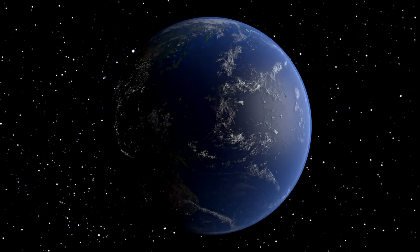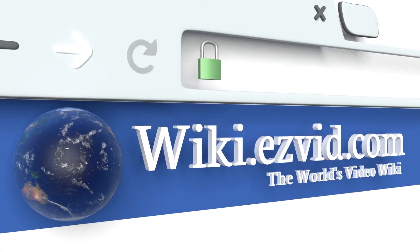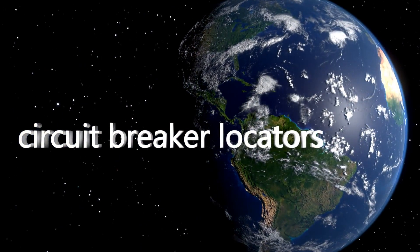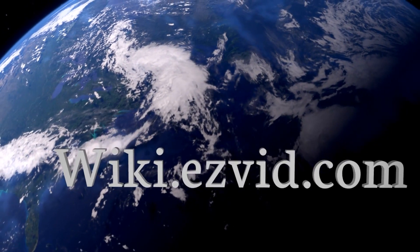However, it is considerably expensive. Our newest choices can only be seen at wiki.easyvid.com. Go there now and search for Circuit Breaker Locators, or simply click beneath this video.